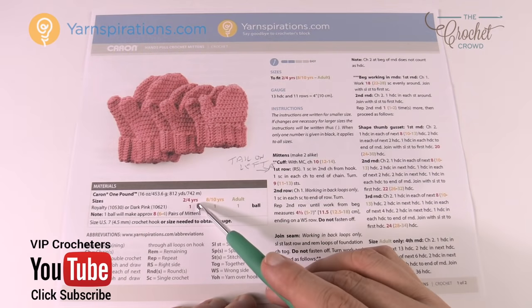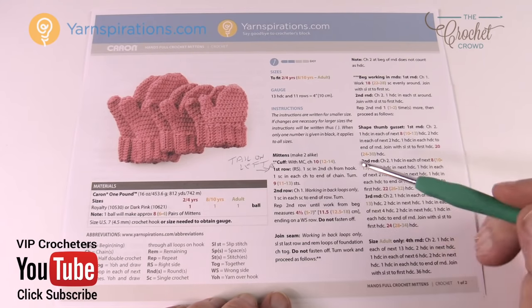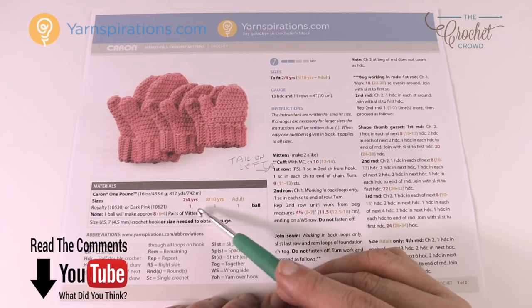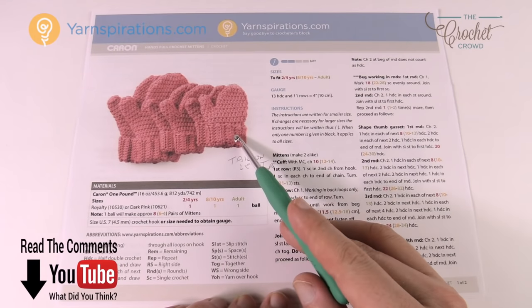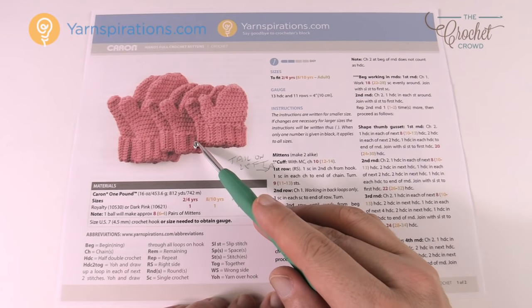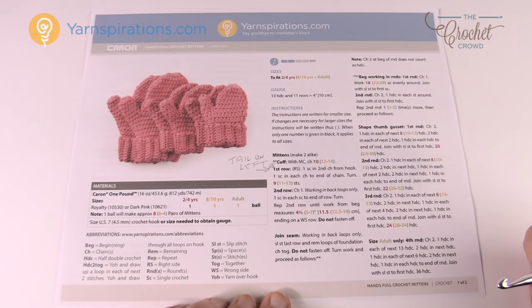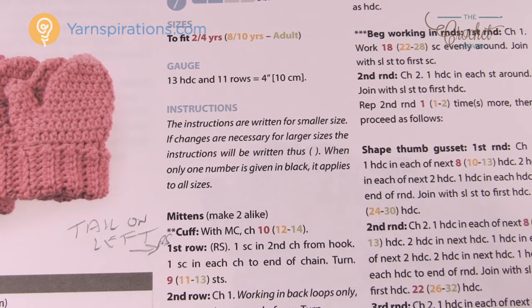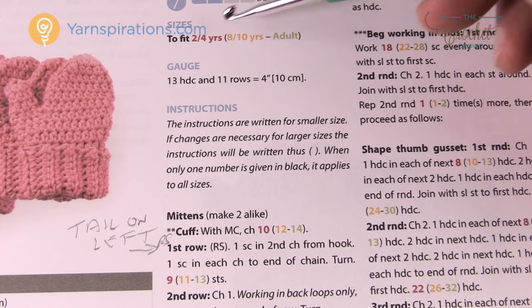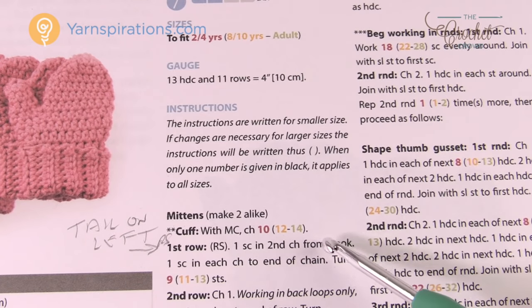You'll notice there are colors in the pattern — fuchsia, yellow, and green — so any time there's a decision to be made you can see that in the pattern. One ball of Caron One Pounder can make eight pairs of mittens for the smallest size (2 to 4), six pairs for the next size (8 to 10), and four pairs for the adult size. Most new patterns from Yarnspirations.com include a color code for size, and all instructions are provided with that.